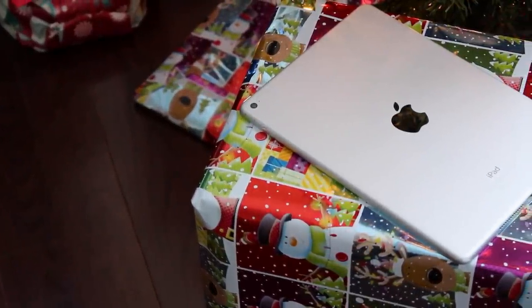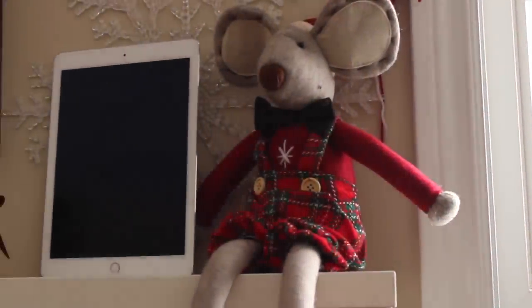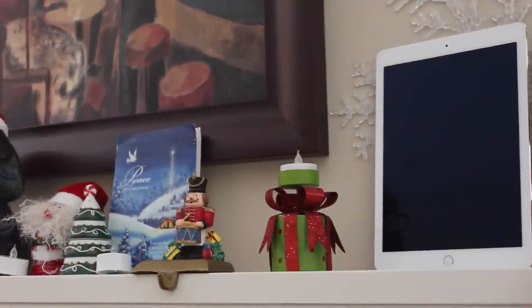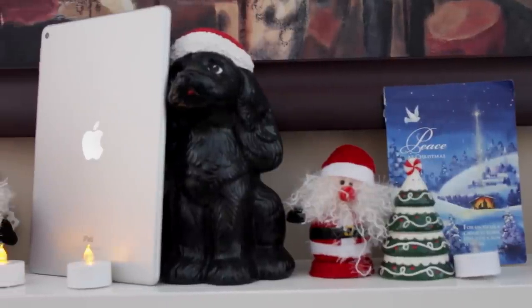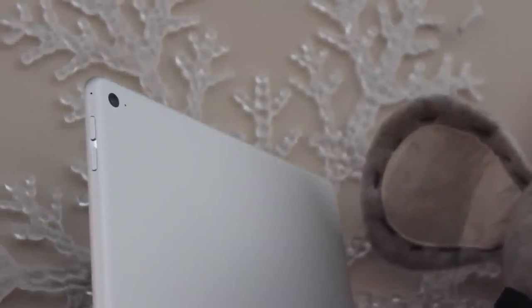We'll get started talking about the design. Taking a look at the Air 2, you can see it looks very reminiscent of similar iPads we've seen in the past. The design and form factor is essentially the same — from a first glance, the iPad looks pretty much like the first generation iPad Air and even generations before it, not too many major changes with that full unibody aluminum construction around the back and the glass 9.7-inch panel on the front. We got those shrunken-down bezels last year on the Air 1, and those are the same this year.